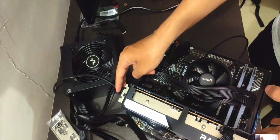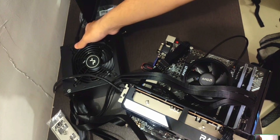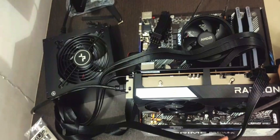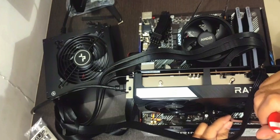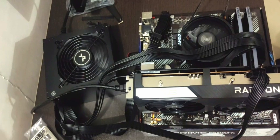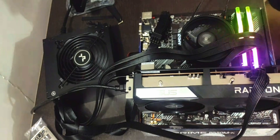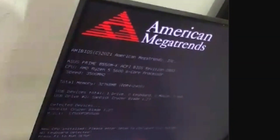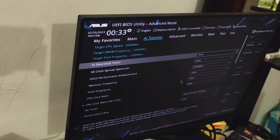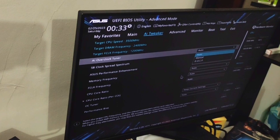Plug a monitor into the graphics card so we can test everything. You can also have a Windows 11 USB ready if you want to test right away. To power on, short the power pins labeled on the motherboard — in this case the top-right ones marked 'power switch' — using a flathead screwdriver. We can see the RGB lights up, and checking the monitor we get a POST. All RAM detected — 32 gigs — as well as the SSD and GPU.